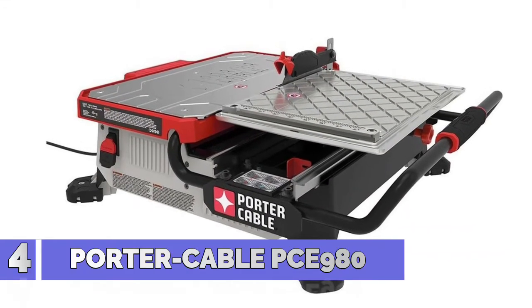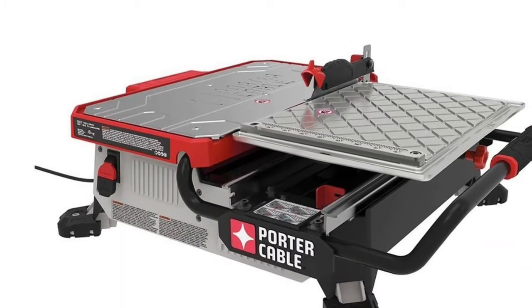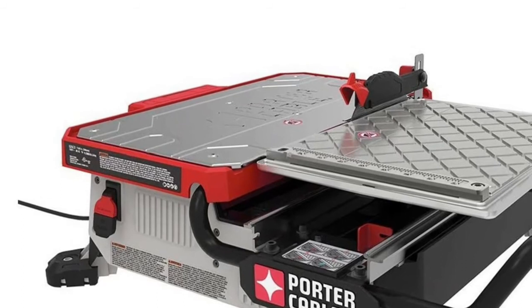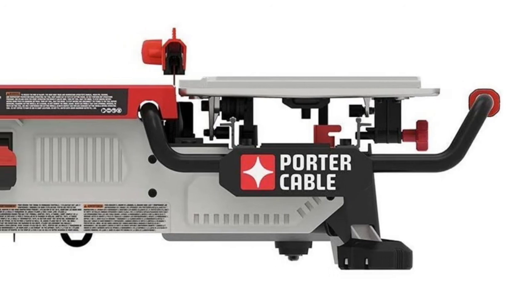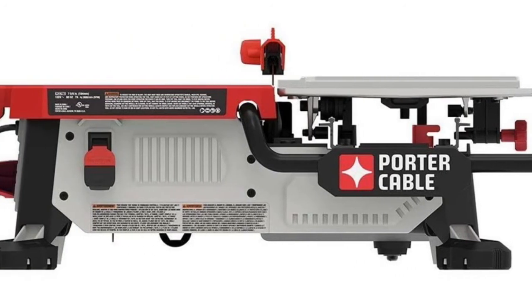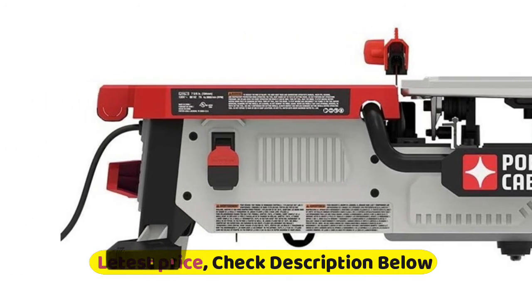Number 4: Porter Cable PCE 980. Onboard miter square to help line up miter cuts and repeatable rip cuts. Roll cage for easy carrying and protection of the cutting cart. Splash guard keeps water from spraying the tool operator. Stainless steel fixed deck holds up to water and job site abuse. Equipped with a drain plug to quickly drain water over a bucket without a mess. RPM: 2850.